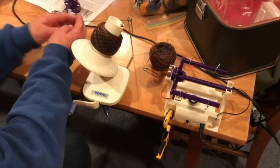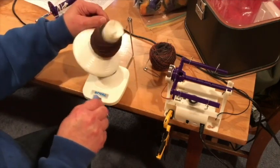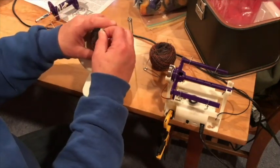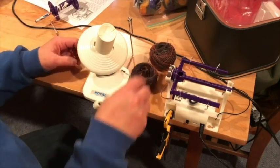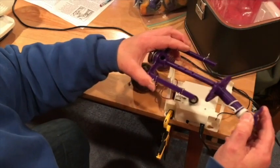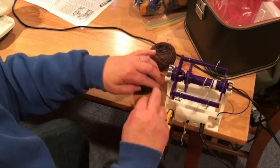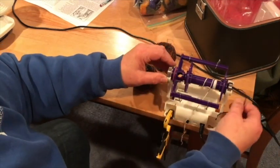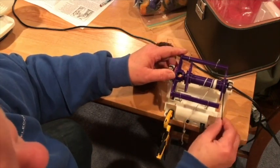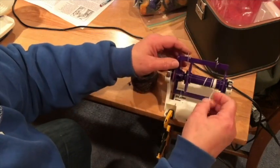Once I have both singles wound off, I'll be ready to ply. Simply replace the bobbin on the flyer, put the bearing back on the end, and drop the flyer with its bearings back into the cradles. Replace the drive band and the tension band, and thread the leader through the other sides of the hooks, and I'll be ready to go.